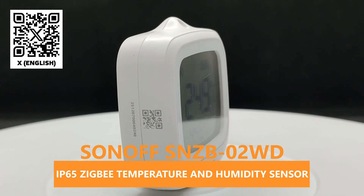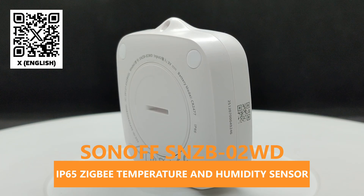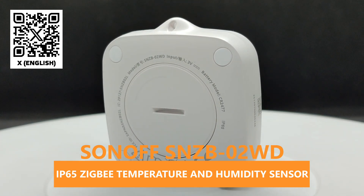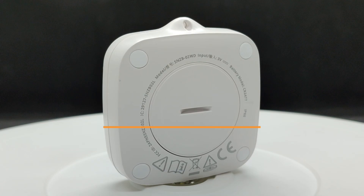I will check its compatibility with various smart home control systems: eWeLink, Tuya Smart, Apple HomeKit, Google Home, and Home Assistant, using different connection methods, including the universal Matter protocol.